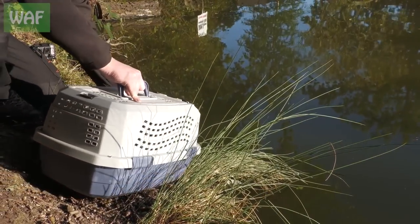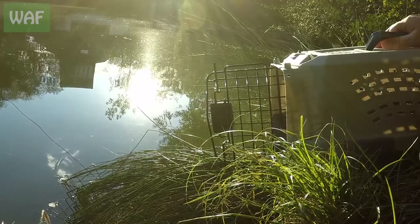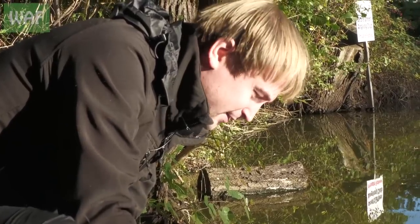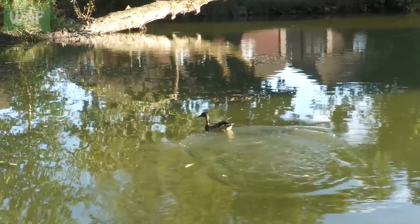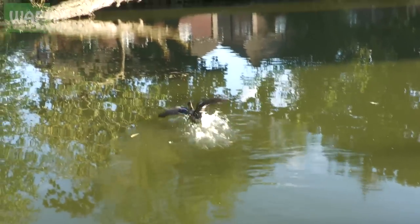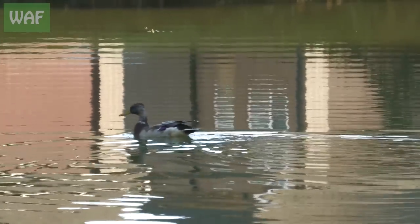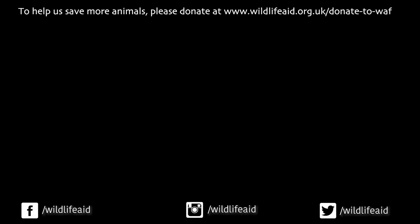Come on buddy, you ready? Freedom for a duck — and this is where we wait for three hours with him not actually leaving the box. Well, he's gone off beautifully, flew straight out, he's just getting a drink and getting his bearings back. Fingers crossed he's not going to get tangled again. If you like our videos please subscribe to our channel and hit the bell to get notifications. If you want to help us save wildlife, please donate — every pound you give will help us save more wildlife.